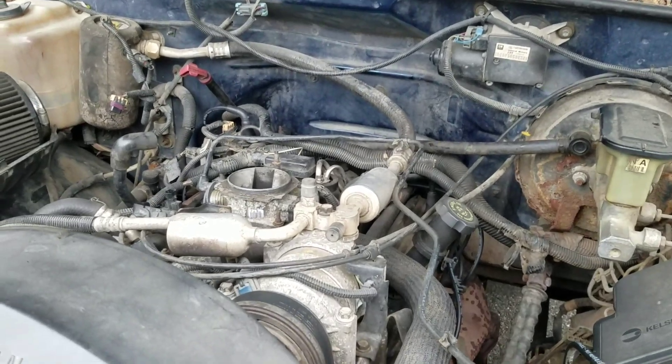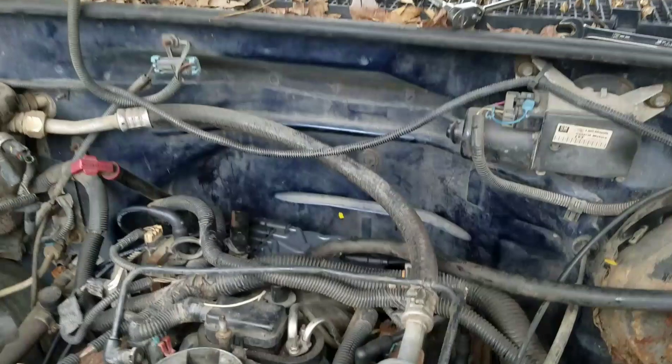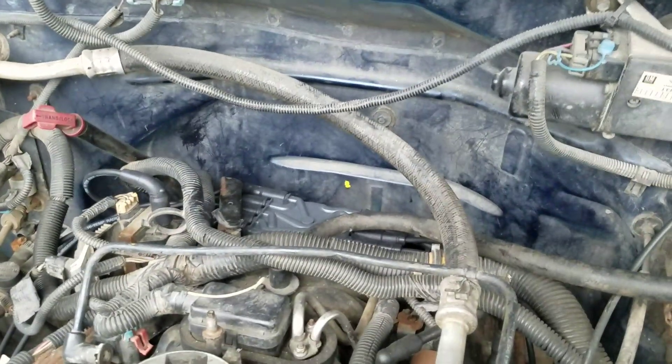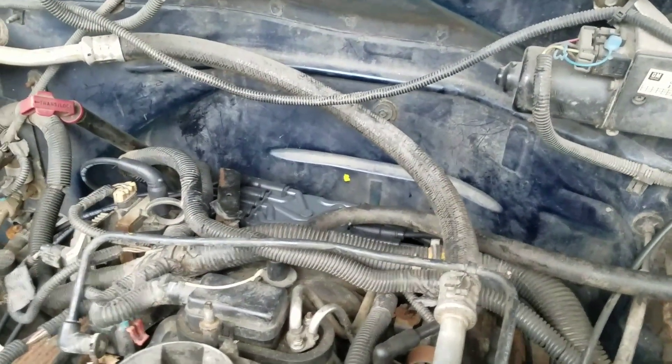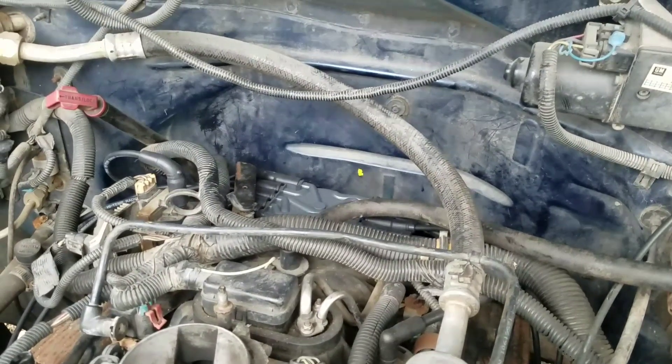Alright, Chevy 350, '99 Tahoe, Part 2. Took the distributor tie-down bolt — I was at negative 24 degrees on the cam retard, so I needed to turn that distributor a tooth.